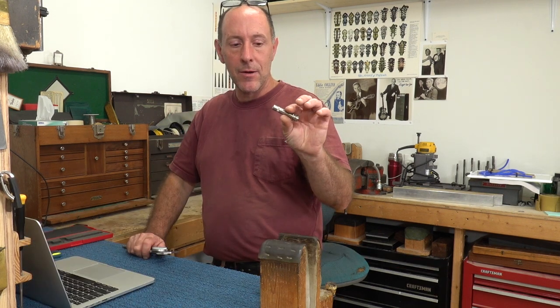First thing to note is that all acoustic end pin jacks, more or less, are 12 millimeter or 15/32nds. Those are pretty much the same thing, about four thousandths of an inch difference, but in applications like we're referring to here, we can consider them effectively the same.